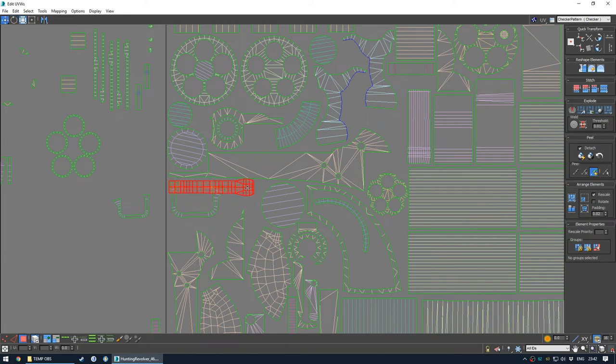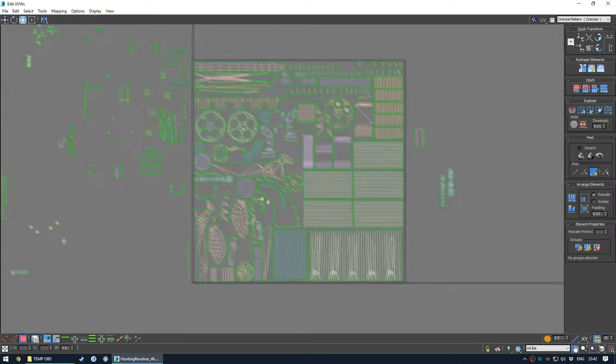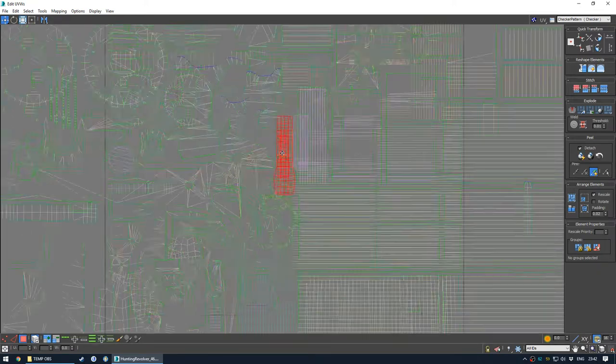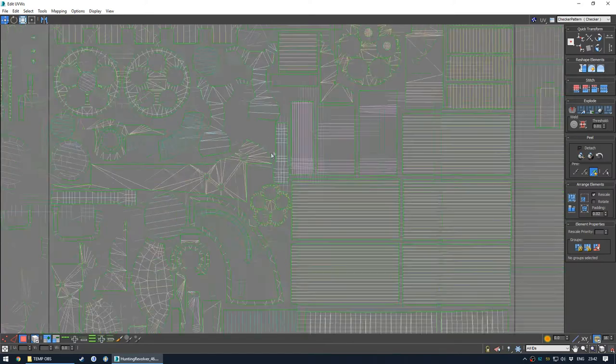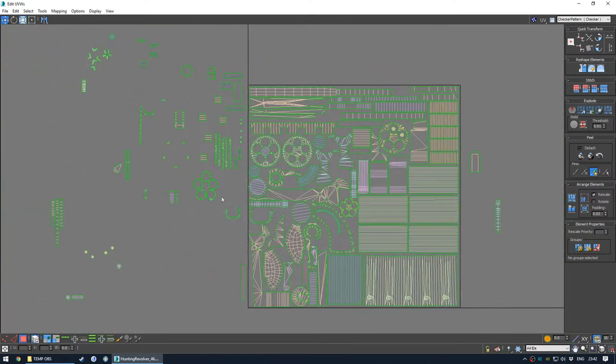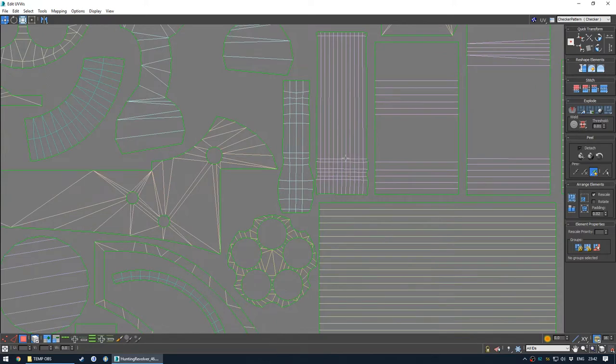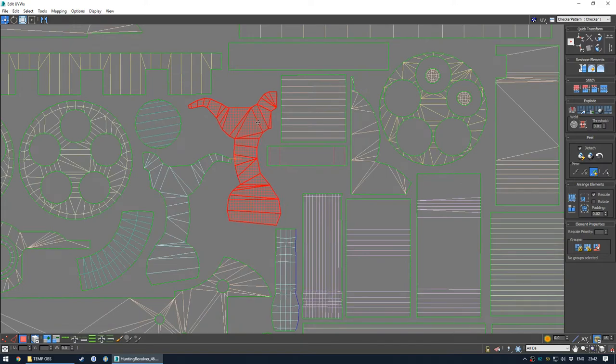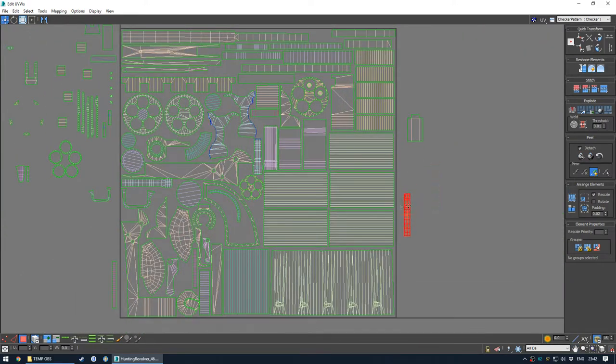There is a big space here that I can maybe use. This is kind of where you want to be, sort of slotting in pieces very tightly into the space. It's still progressing - the unwrapping - I'm still making progress, which is good. Means there's still space for shells in the future.